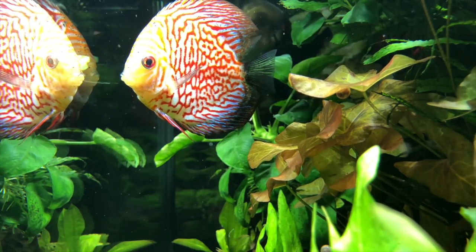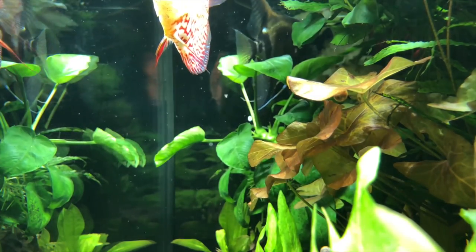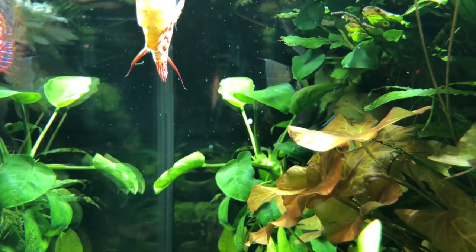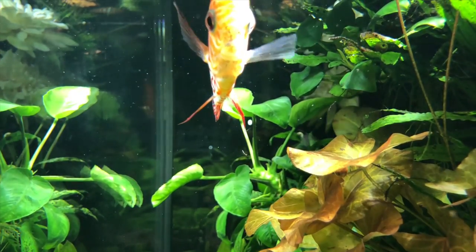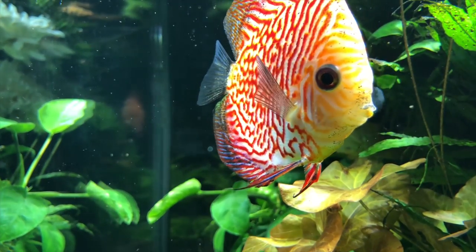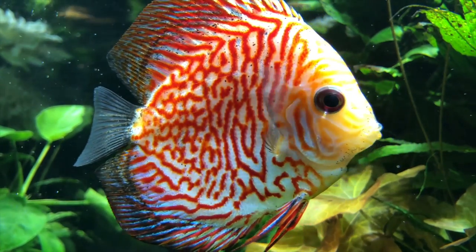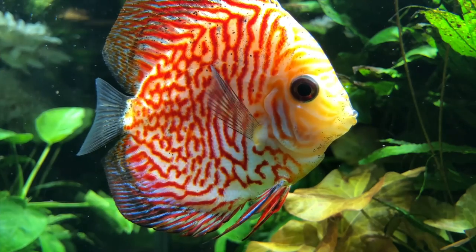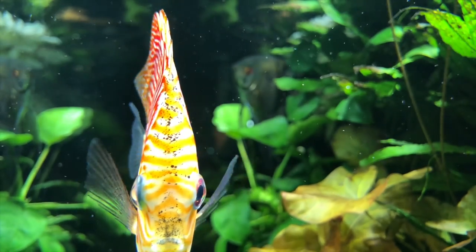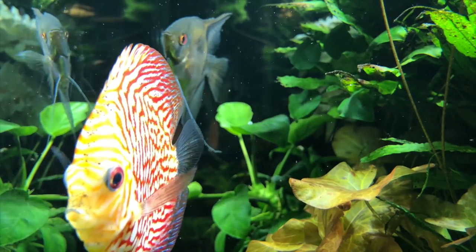If you've been watching my videos you know exactly how this tank has been set up. The temperature is between 80 to 82 degrees — I knocked it down from 84 to 85 degrees because the plants seem to be doing better. This discus does not need it that warm and is doing perfectly fine at those temperatures, no problems with disease. I had a little mishap in my last video where the power went out, but this one recovered perfectly fine.